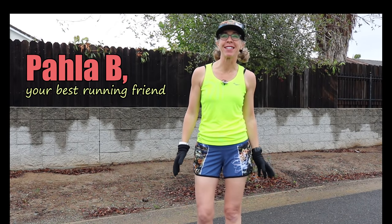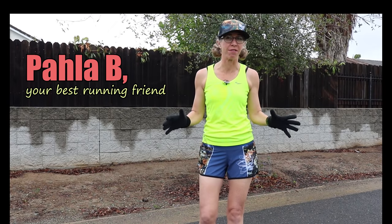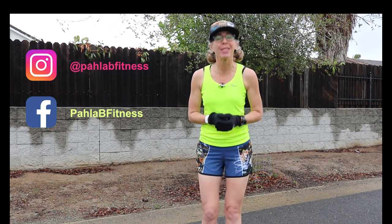Hey Killer Bees, it's Paula B from PaulaBeeFitness.com. On tap today I have something completely and utterly different for us. I know that a lot of you have been planning on maybe your very first 5K this spring, and every spring race I have in the next month or two has been either canceled or postponed. So today, I wanted to do a virtual 5K with you.